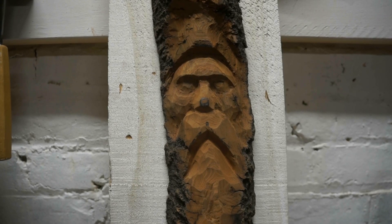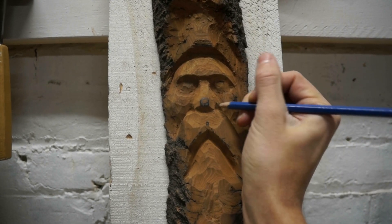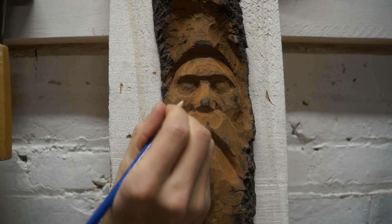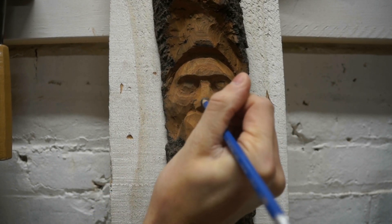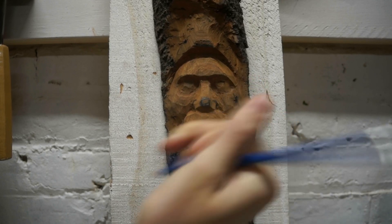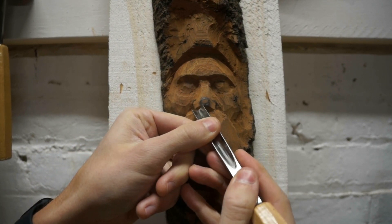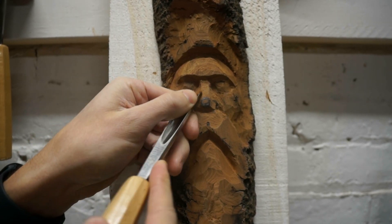Our next step is to bring the tip of the nose forward from the nostril flares. I'll start by drawing in these semi-circular C shapes to indicate the nostril flares, and then I'll also outline an area for the tip of the nose that I want coming forward. Now I have the 10mm number 9 here, this U-shaped gouge.